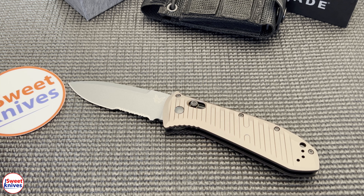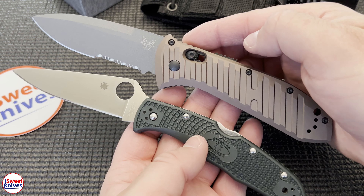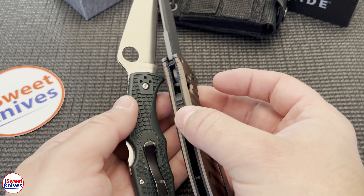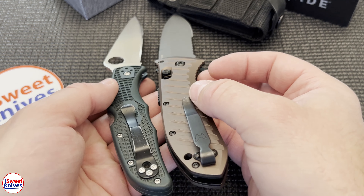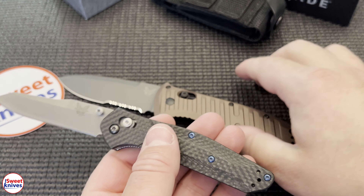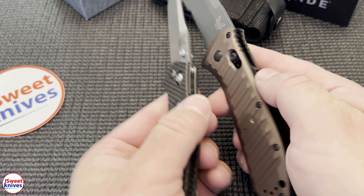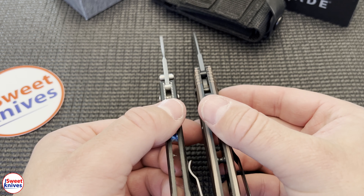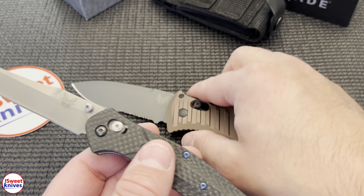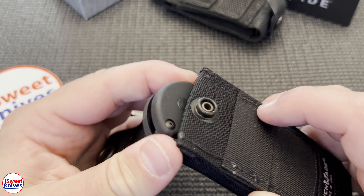Very kick-ass design. I want to show it in comparison to some other knives. Here's my Endura 4 ZDP — you can see how much bigger the handle is and the blade shape. And here's my 940, which is not a small knife either, but as you can see the Auto Presidio dwarfs that knife in comparison.